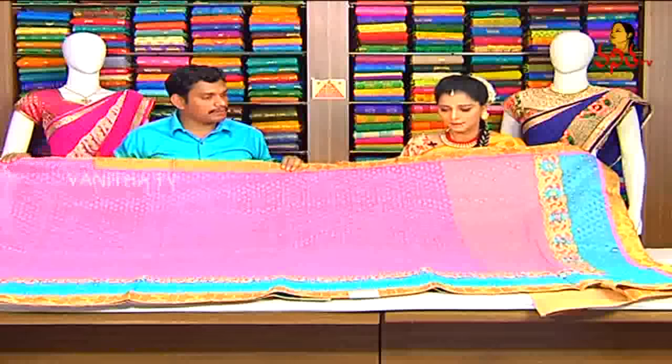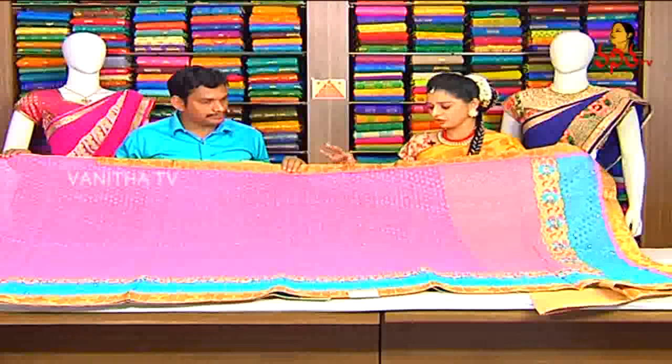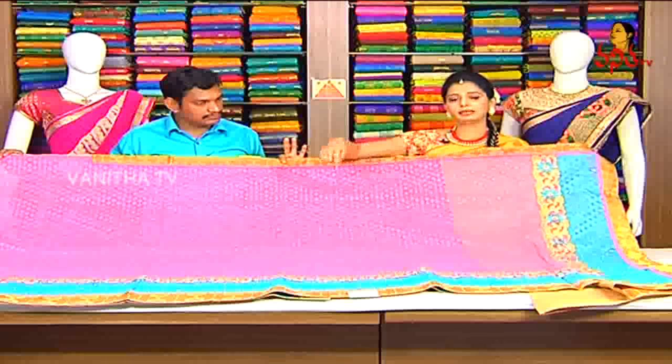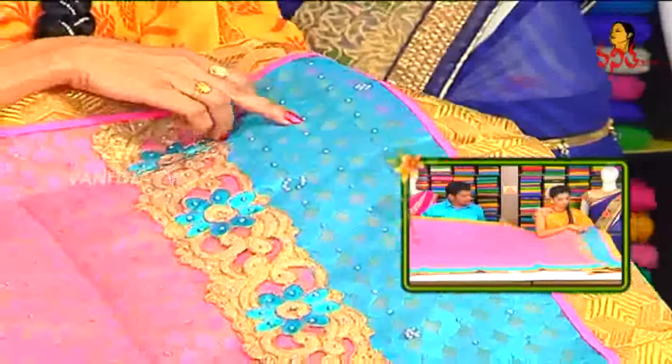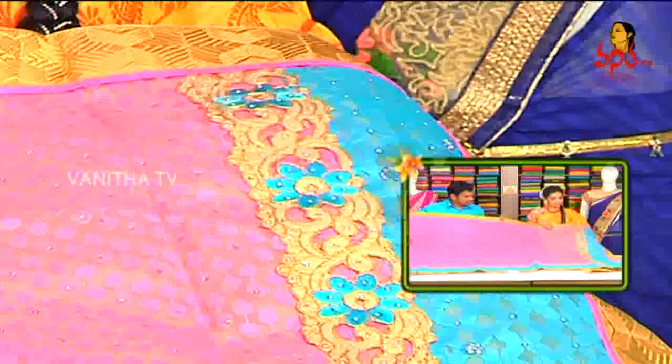This brazo designer saree is made of netted material with brazo designing and border. The color combination is yellowish gold with monkey borders, pink color monkey chinna piping, and border on three sides. The hanging part has border only, and the brazo design comes in many color variations. Blue color with full cut work style on net, designer border nature.